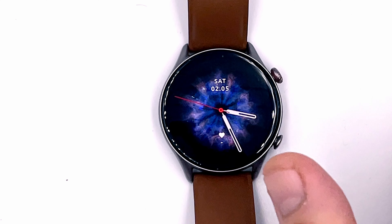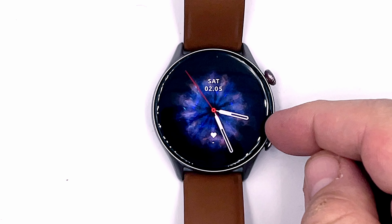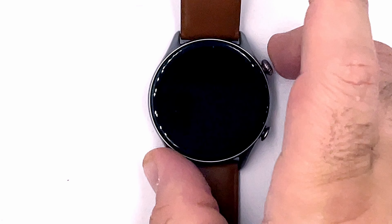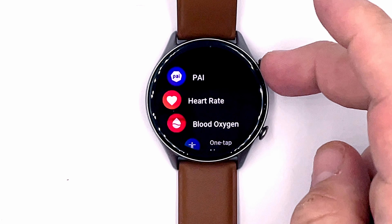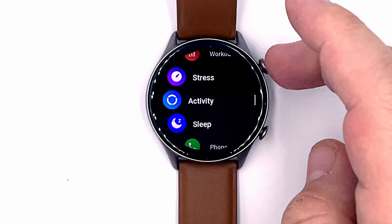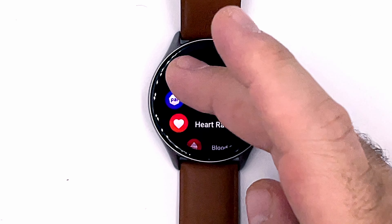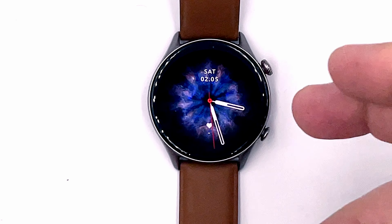Let's see what the watch has by default. It has an interesting background with an analog watch face — which makes sense on a round watch, and will be new for me since I've always used a square-style watch. Pressing the upper button brings up the app list. By default we have heart rate, blood oxygen, one-tap measurement, workout and workout history, stress, activity, sleep, phone, weather, music, alarm, calendar, settings, and more. There's also a PAI — Personal Activity Index — health score.